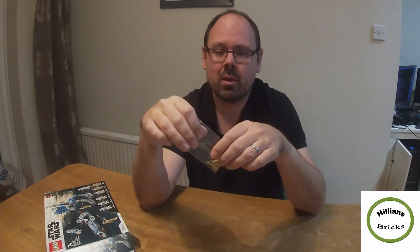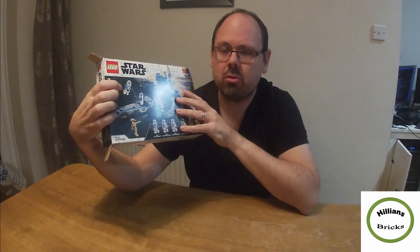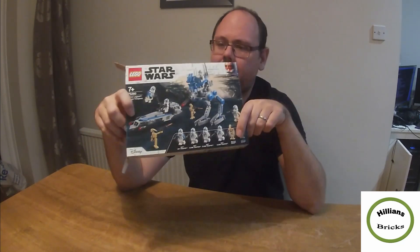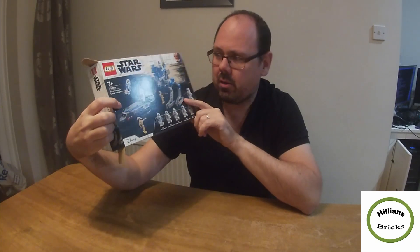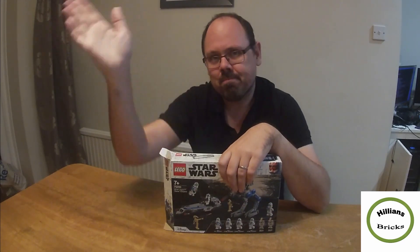If you're interested in those minifigures, go and check out my website. You can wait until they appear on eBay but they won't be at such a low price. These Star Wars minifigures are quite popular — lots of people want them. I'm not the biggest Star Wars fan but I got them because I knew they're in demand and it was a good value set. Let me know what you think, and don't forget to subscribe if you enjoy our content. We'll see you again soon — have a good evening, bye!